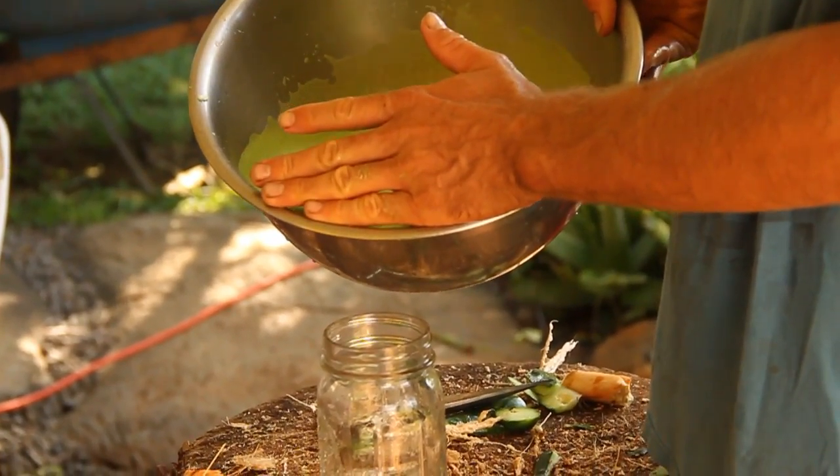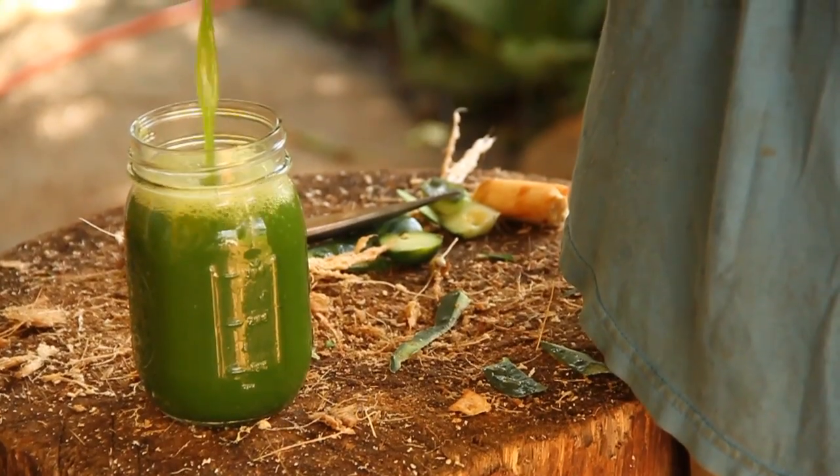Block the foam because there's a little foamage. Cheers. I hope you go try it at home.